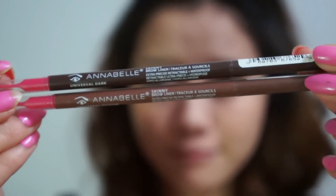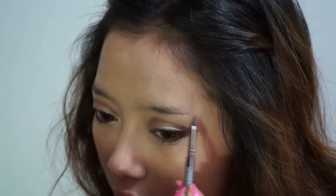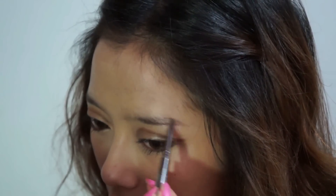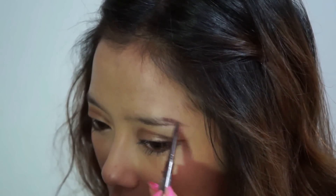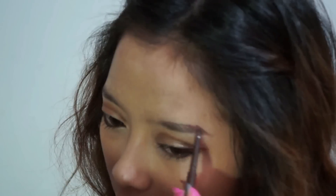For my eyebrows, I'm using two different colors — a lighter and a darker brown. With the darker brown, I'm going to drag out a line on the bottom of my eyebrows, using this as a base or guideline to help me define my brow. I'm using little slanted strokes to fill it in.